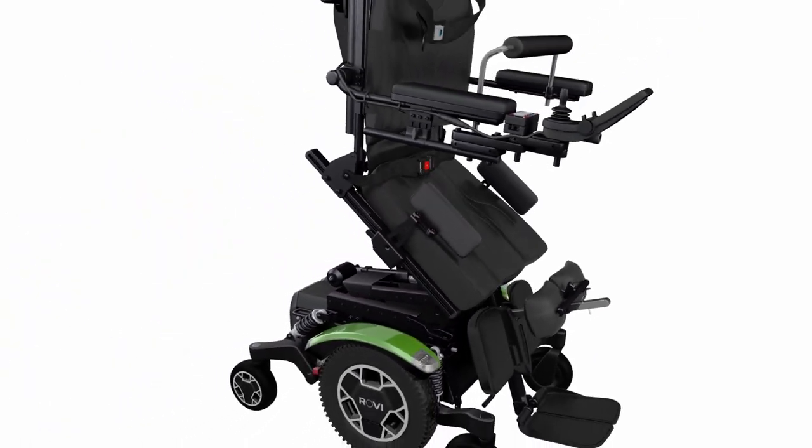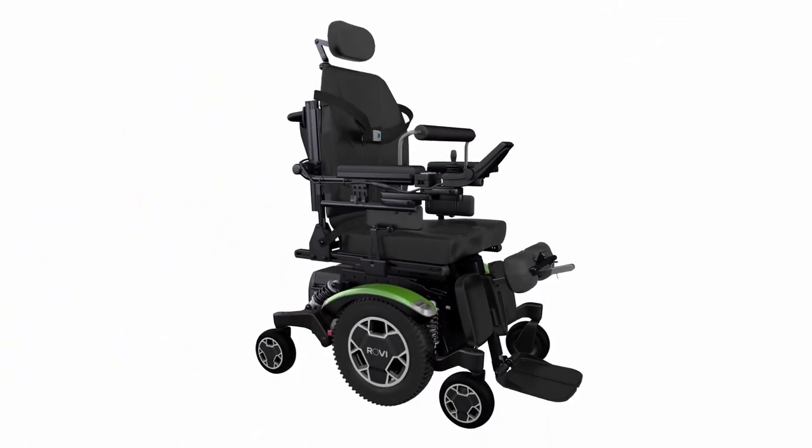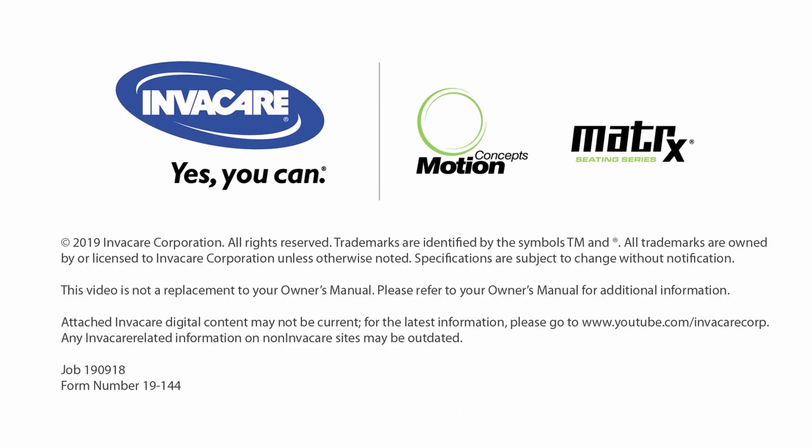Motion Concepts MPS Max — Stand for something better.